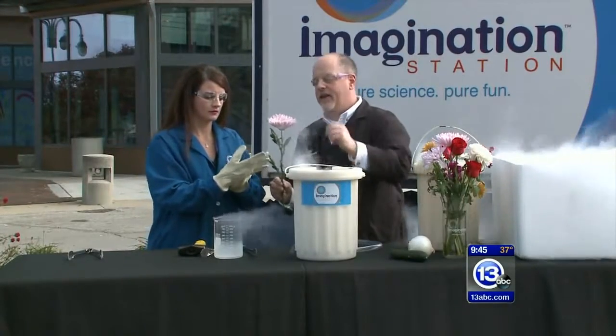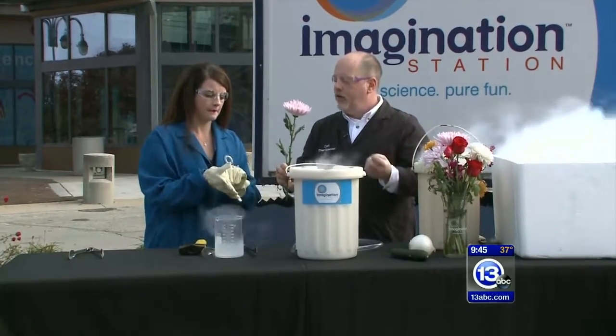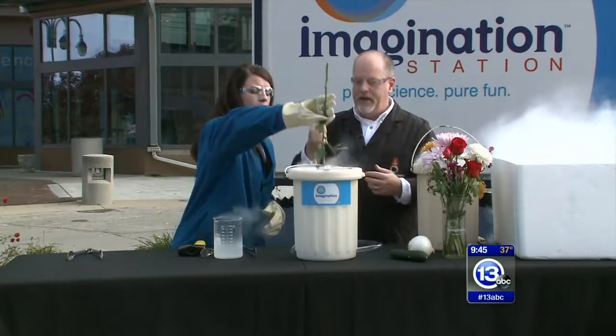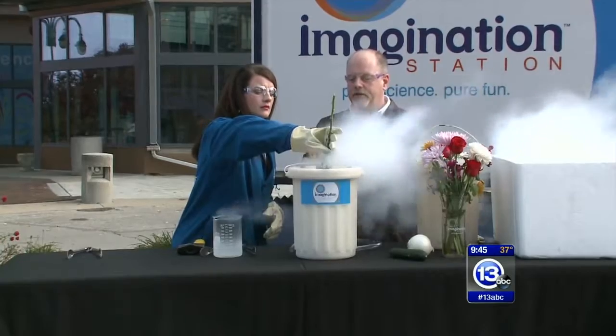...dip this right into this container right here slowly, and we're going to lower the temperature of the water inside those cells in the flower. Just push it right down in there. Hold it right there for a few seconds.